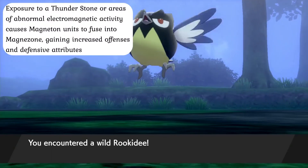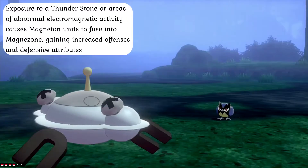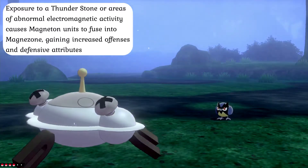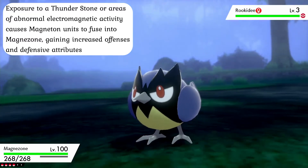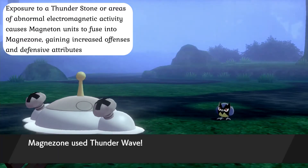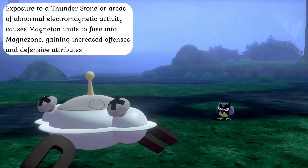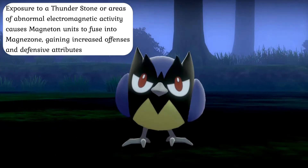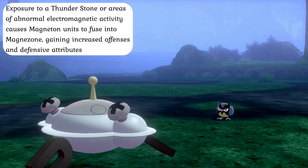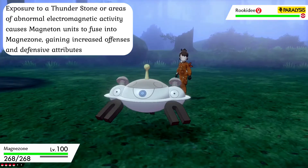Under normal circumstances, Magneton do not possess the capacity to evolve and are effectively complete on their own. When exposed to certain magnetic fields or the radiant energy of a thunderstorm, however, something drastic happens. Under these rare circumstances, Magneton start generating an electromagnetic field so intense that their molecular structure begins to change and they draw on large quantities of metal from their surroundings, physically fusing their three Magnemite units together into a solid cohesive mass, thus facilitating their evolution into Magnezone.